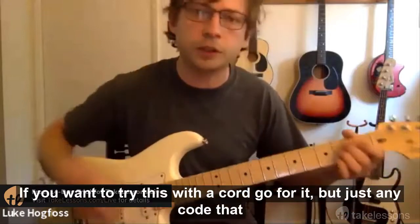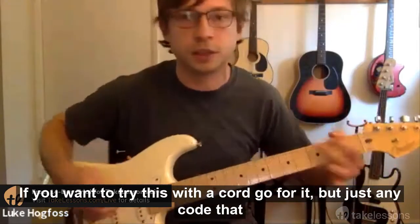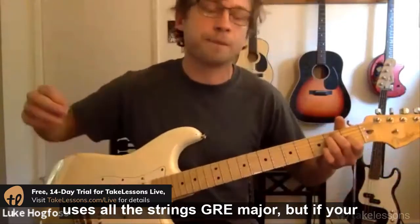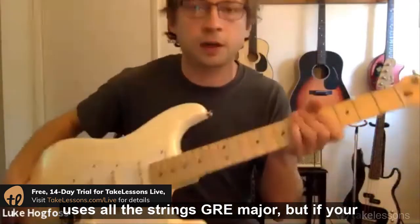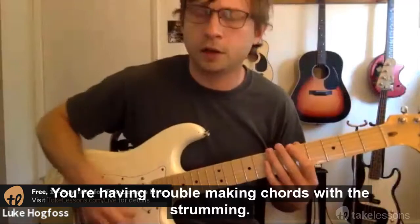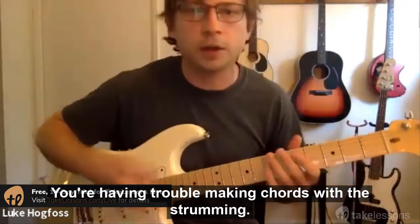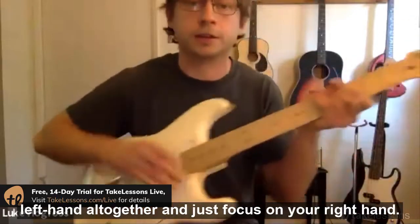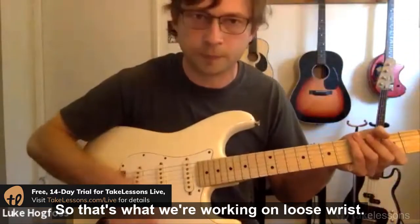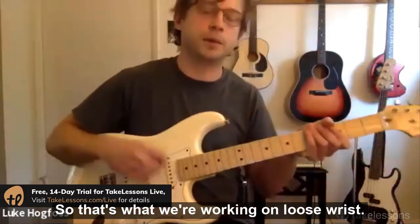If you want to try this with a chord, go for it — just any chord that uses all the strings, like a G or E major. But if you're having trouble making chords, or if the strumming is difficult, I'd suggest using muted strings to eliminate the left hand altogether and just focus on your right hand. That's what we're working on.